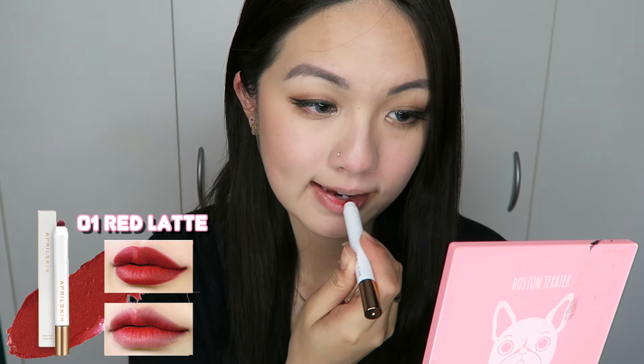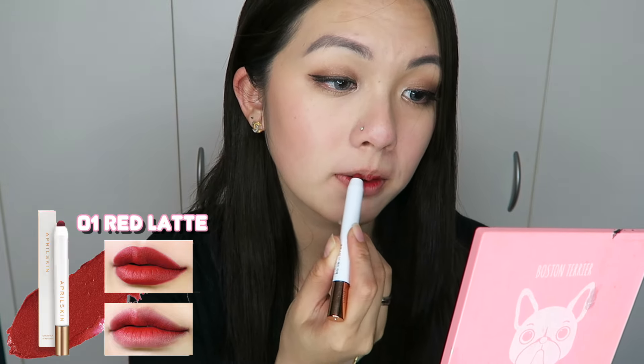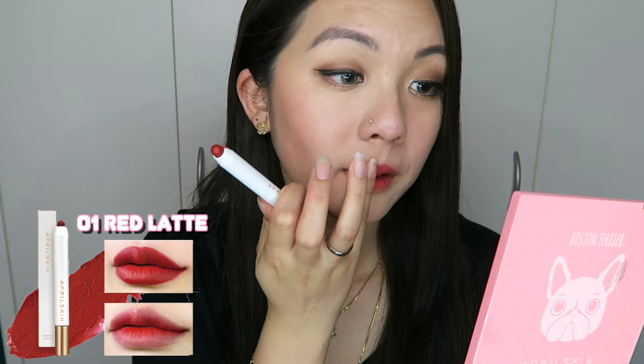The first color is called 01 Red Latte, which they also call 'luxurious red,' so it's like your simple red lipstick. It's very nice, especially when applying it as a gradation look, which I did right here.